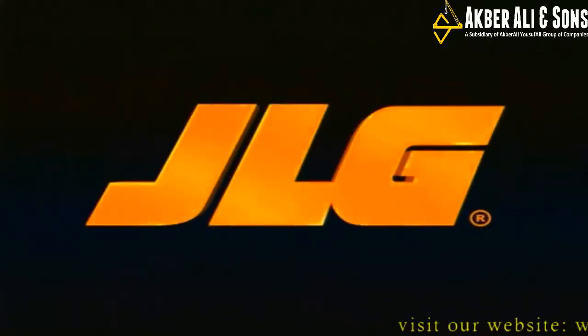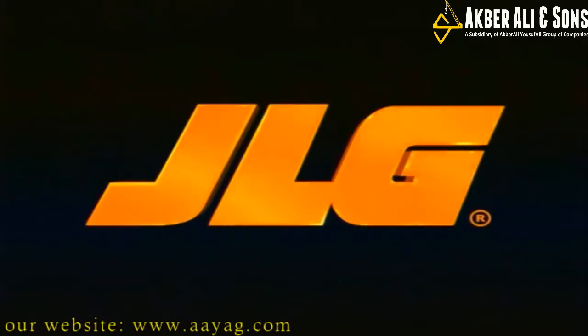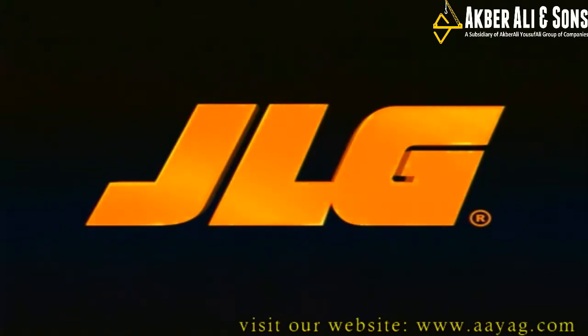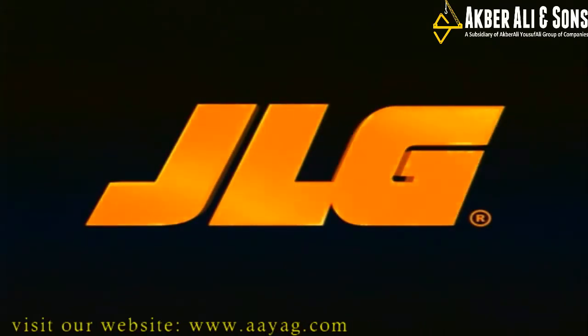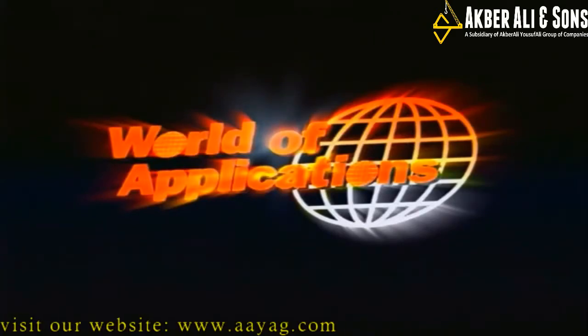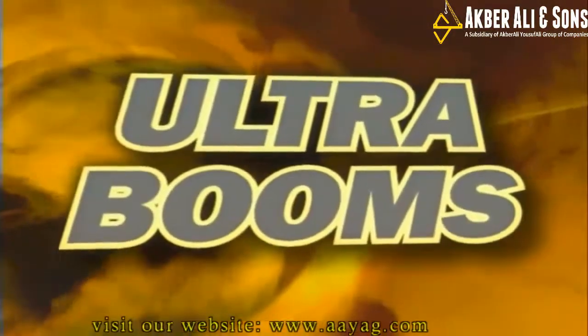What you are about to see will change how you work in the air. JLG continues to revolutionize the aerial work platform and telescopic material handler market. Let us be your guide to the new and exciting JLG World of Applications. Now it's time to show you our hottest new series of boom lifts: the Ultra Booms.